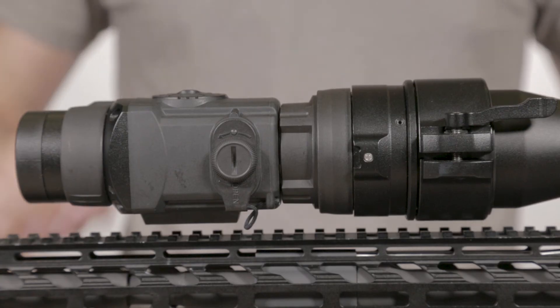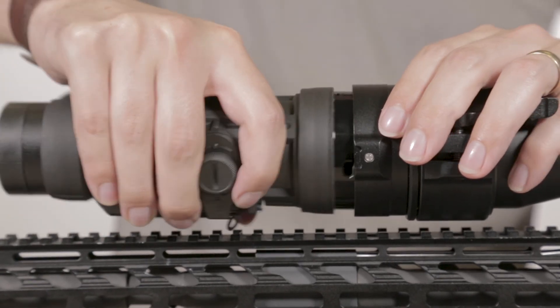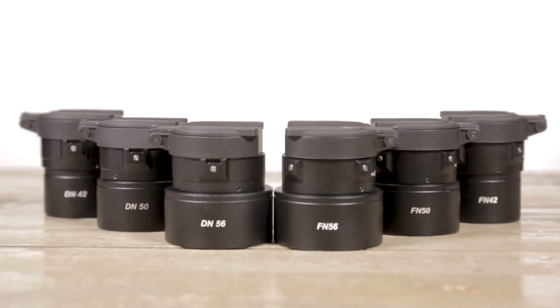Now that you have the unit mounted and the reticles aligned, the unit can be taken on and off the scope easily as you switch from day to night shooting. These are the FN and DN series cover ring adapters from Pulsar. For more information on these or any other products, visit PulsarNV.com.